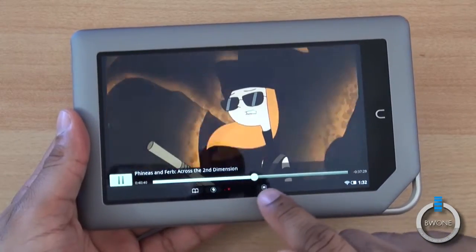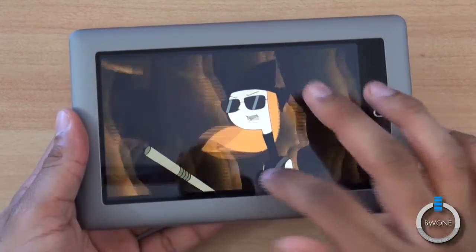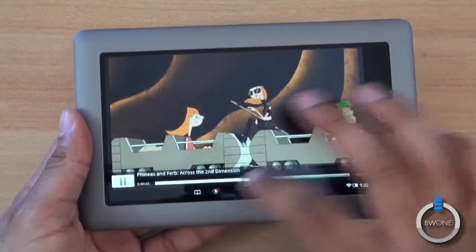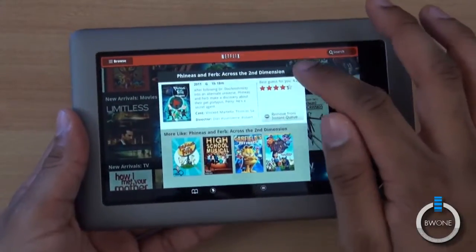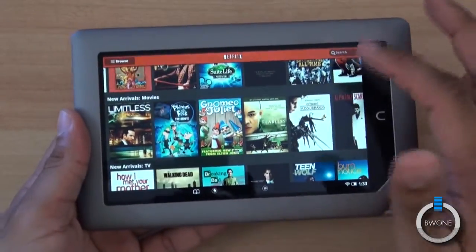And pretty simple navigation menu here. Hit the menu button right there and it'll bring up this menu. We'll go ahead and head back to the main section. Simple — you can search on here.